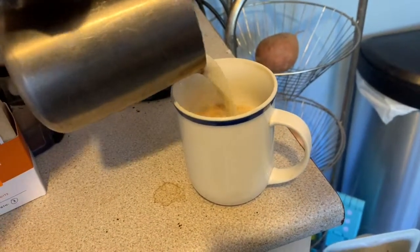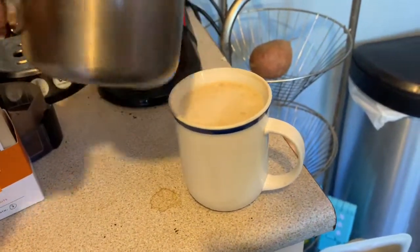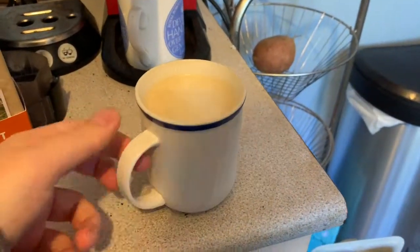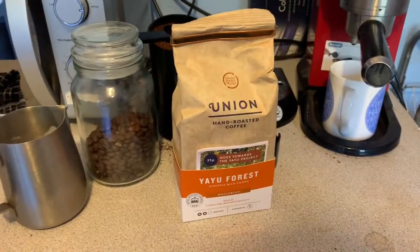That pour is abysmal and I haven't frothed it properly, but to get the gist of it, I'm going to try it as a sort of milky alternative.